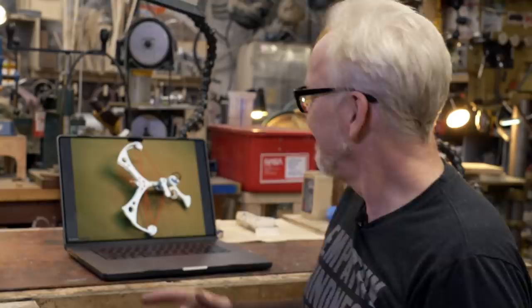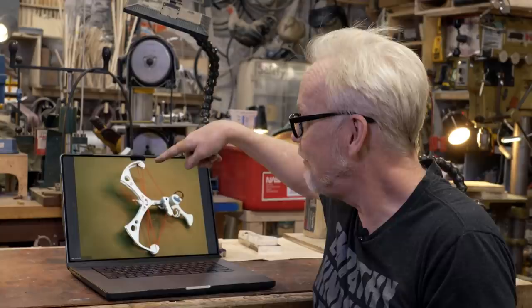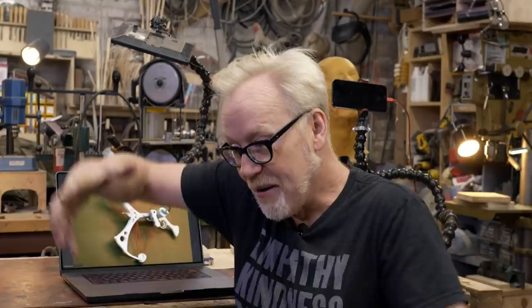For the crossbow taser, I thought: you need two functions — you need to shoot someone with the dart that carries the electricity, and you need to generate the electricity. If this is an old-timey weapon, I thought if you had two strings in the compound bow, one could shoot the arrow and the second, under huge tension, could pull on a generator. That amount of force applied to a gearbox could generate electricity. So the idea was two triggers — one for the dart, one to generate electricity and electrocute the person.